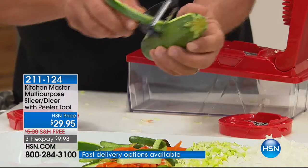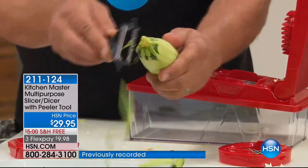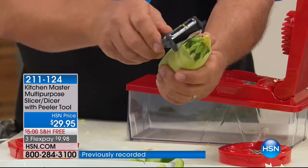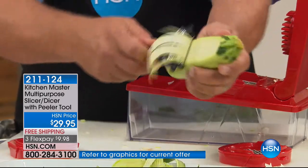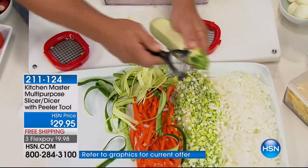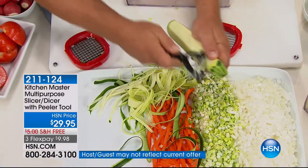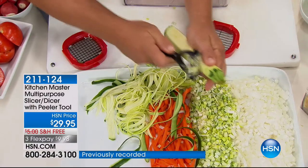For peeling kiwi fruits, apples, cucumbers, zucchini, carrots, potatoes — it does a really super quick job. Now, if you flip it over on this side, this side has the julienne teeth, so now you can get that angel hair julienne cut for your zucchini pastas. They're healthy, they're good for you, low carb. Make zucchini pasta angel hair style in seconds with a peeler.